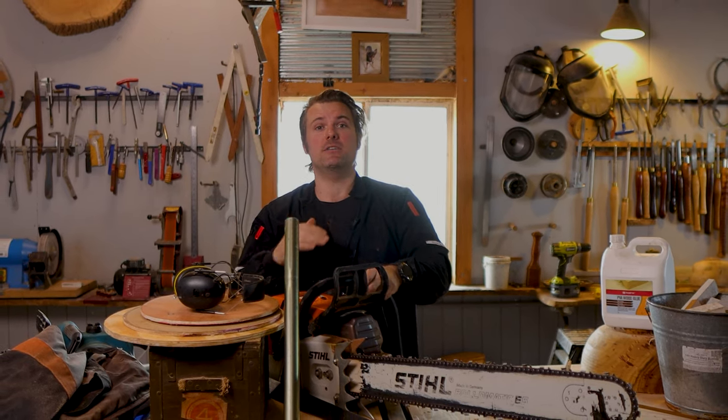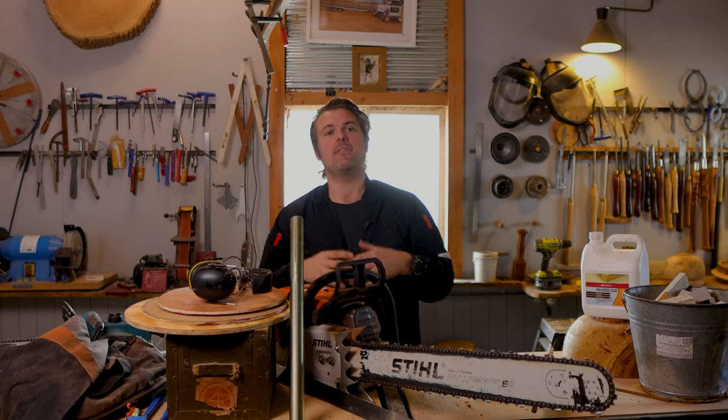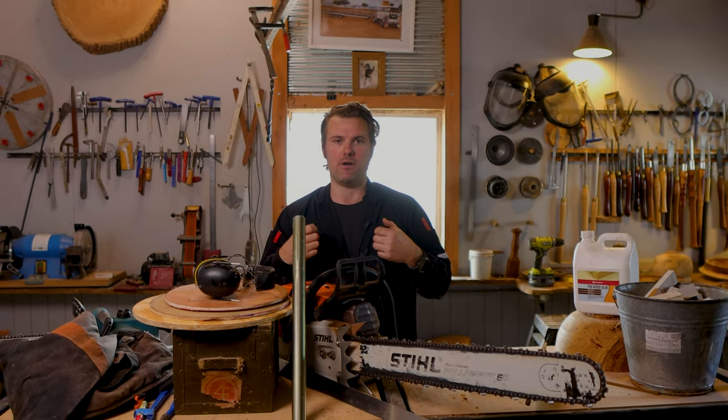I want to talk about the things that I use on a regular basis that I haven't really seen a lot of other turners out there talk about. Within this video, I'm going to talk about seven different things, but within those categories, I'll also delve into some other little bits and bobs that I use within that category that help me within my woodturning practice.